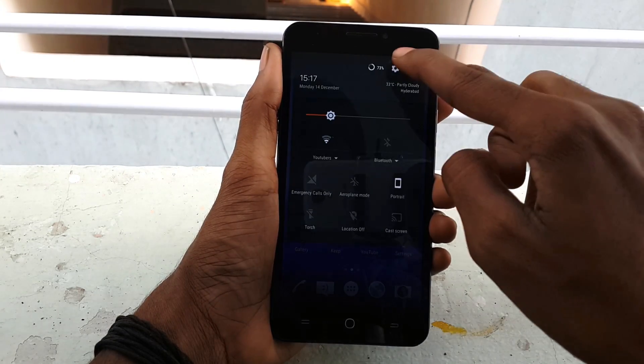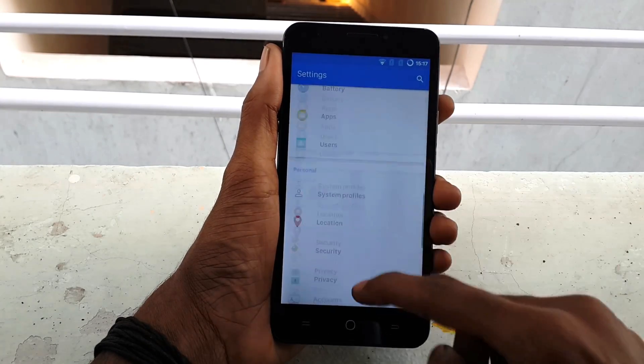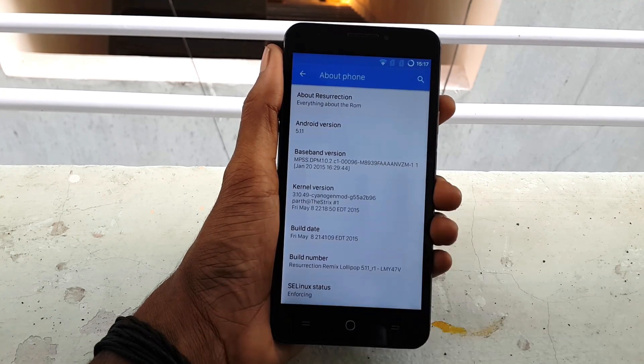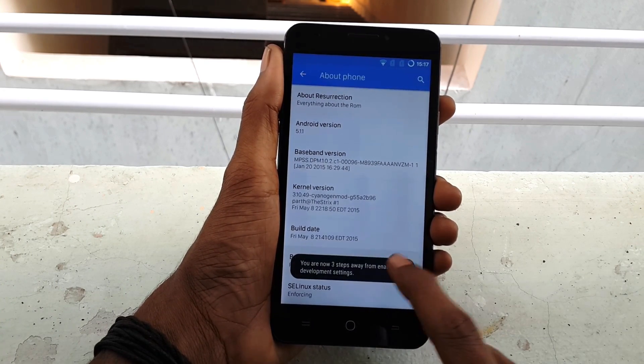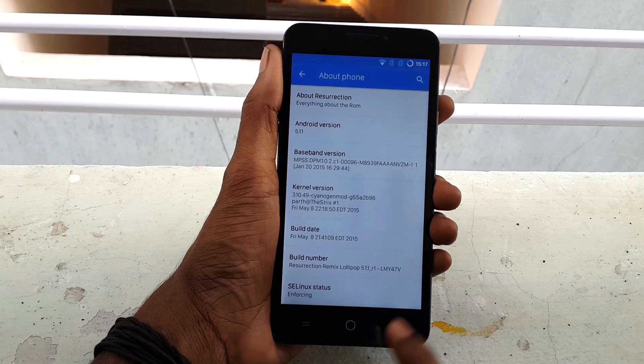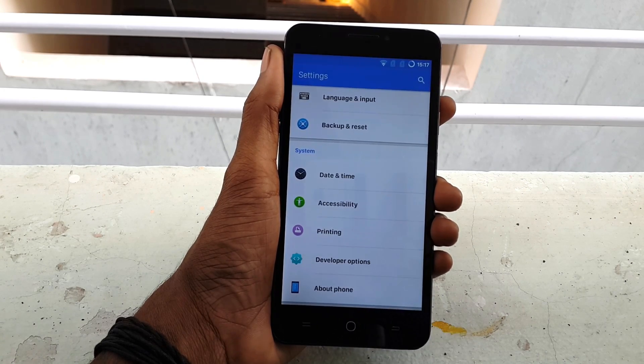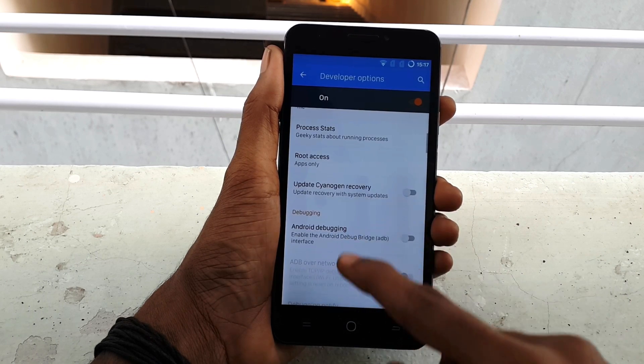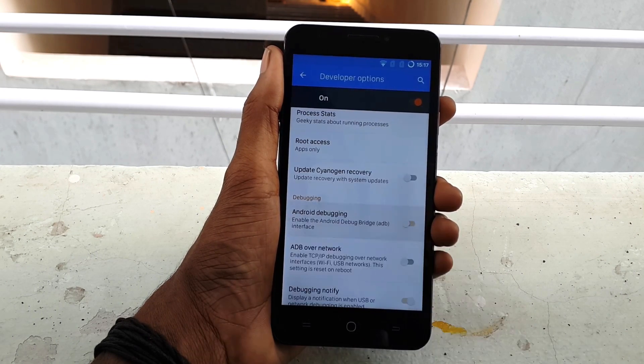Now go into Settings, open About Phone, and click the Build Number 7 times to enable the Developer Options. Now go back and open Developer Options, turn on Advanced Reboot and enable Android Debugging.